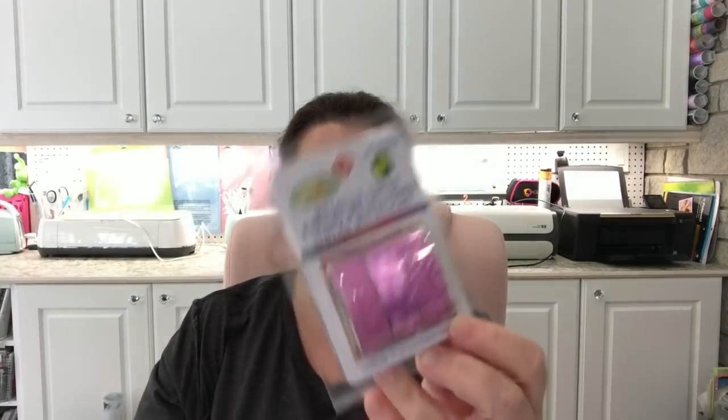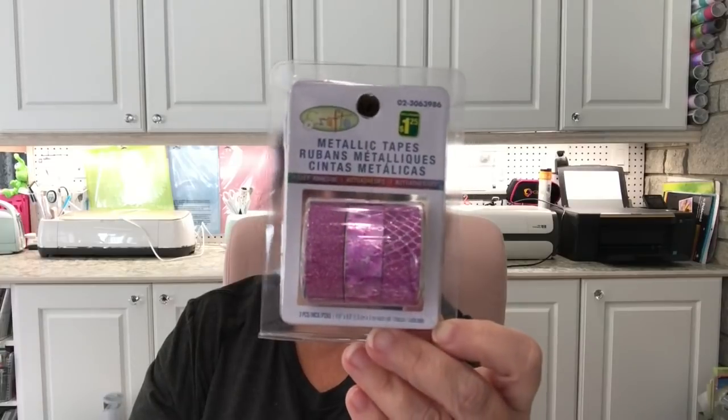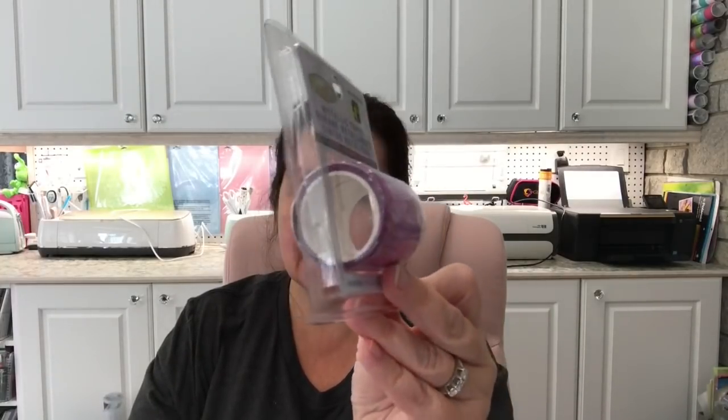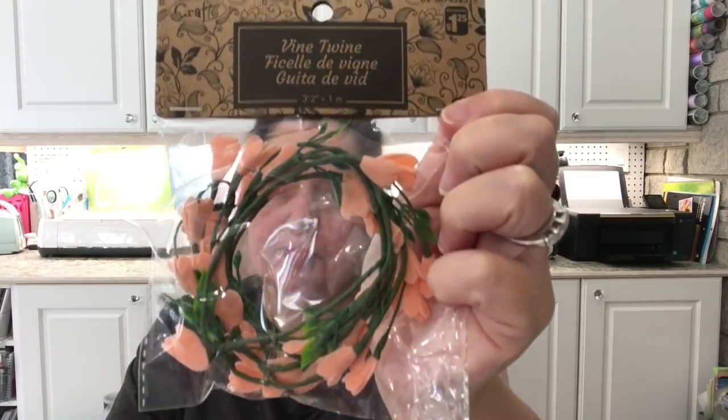I also picked up this package of metallic tapes in a nice fuchsia color — I had never seen this color set in my Dollarama before, so I was happy to find it. It's $1.25 for three small rolls, which is a pretty good deal. I also found one little package of vine twines with little flowers on them. I like the color and there are a lot of crafting possibilities with this. Also $1.25.